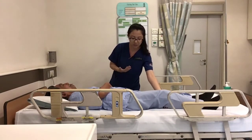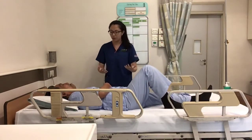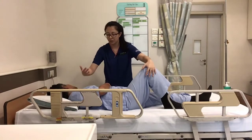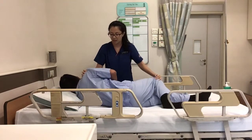Can you try to bend as much as you can? Okay, I'll help you a little bit. Now on the count of three, I want you to turn to your left side. Turn your head to look to the left side. One, two, three, and turn. Try your best. I will help you a little bit. And there we go.